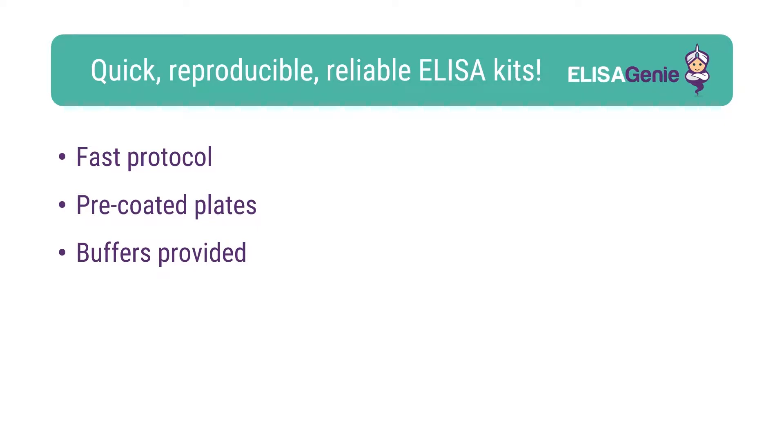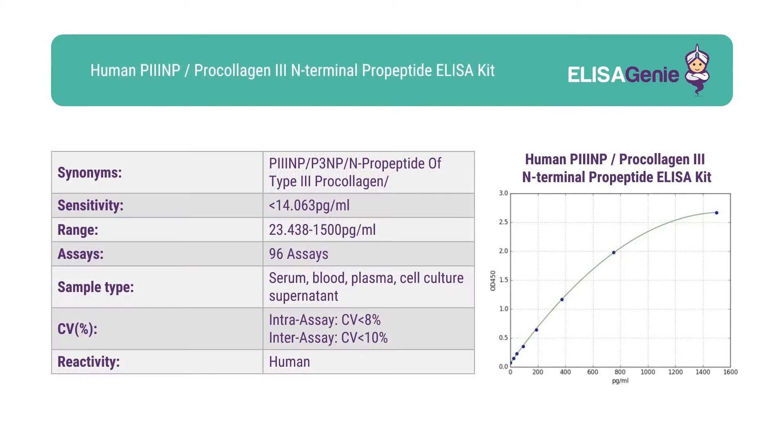These kits are fast, reproducible and reliable. At ELISA GENI, we strive to give researchers all the data they need. Our kits come with key technical parameters, including sensitivity, range, CV percentage and standard curve data.